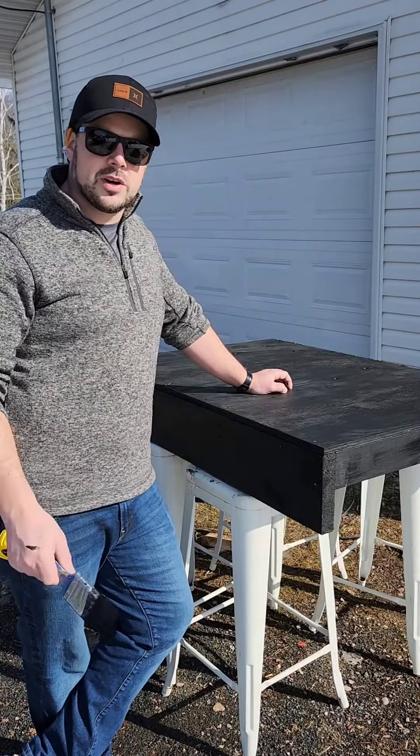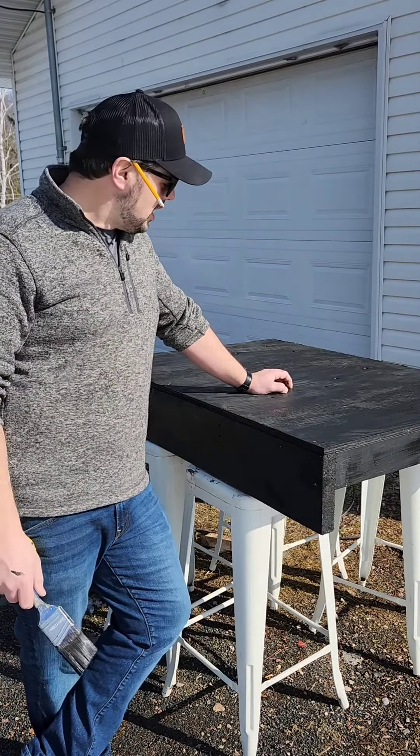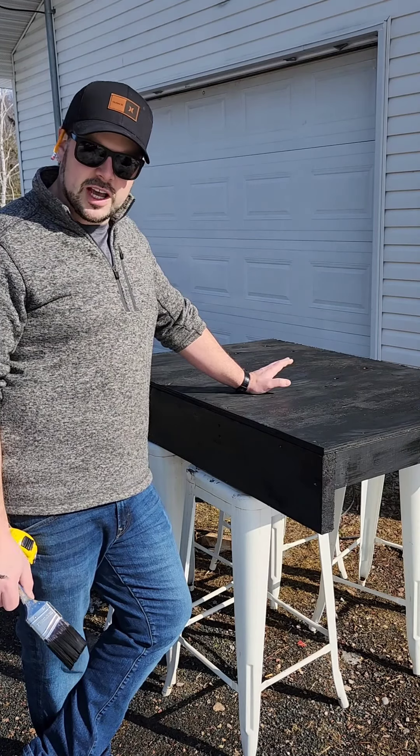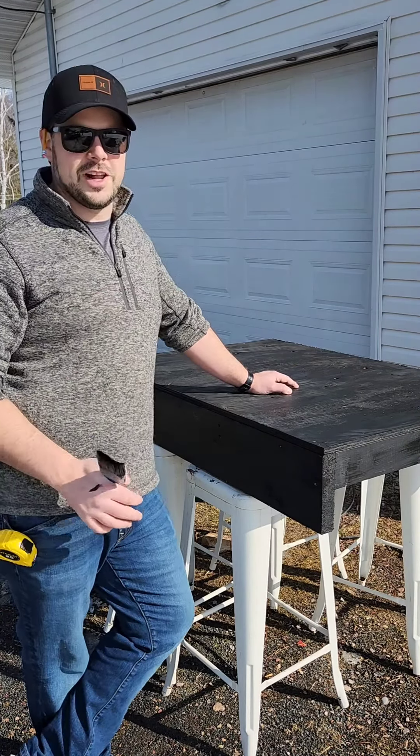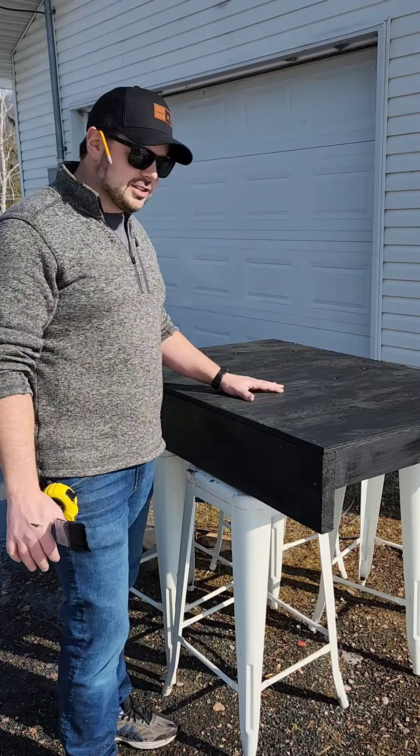This here is a mini stage for Hurt, a tribute to the legend Johnny Cash. We're going to put senior Johnny Cash on it, that way everybody in their seats can actually see him a little higher than everyone else. So this here, it's all done.